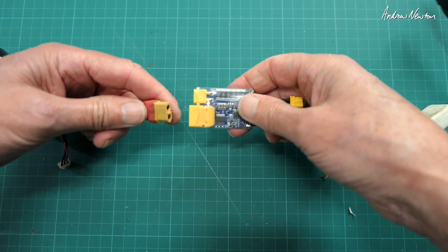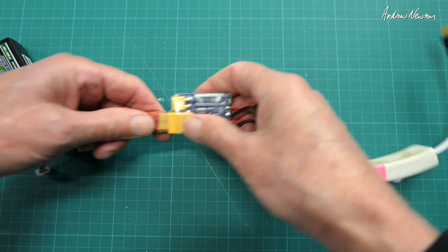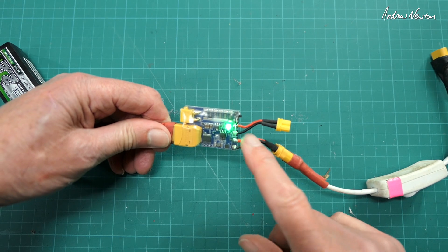Unplug it, plug it back in again — there's no short this time, all good, we've got a green light.